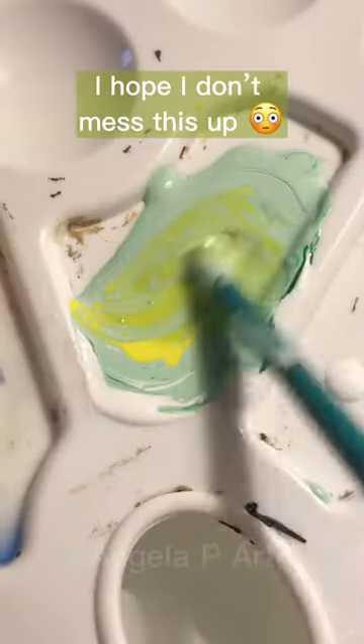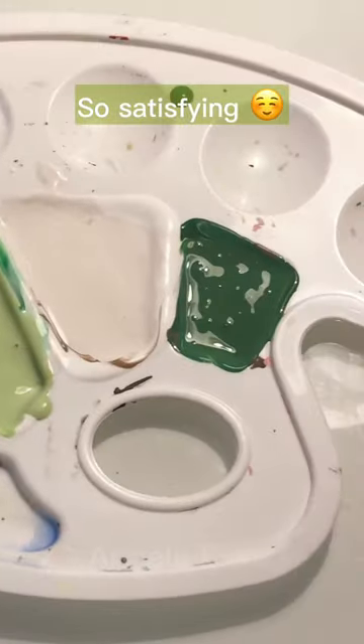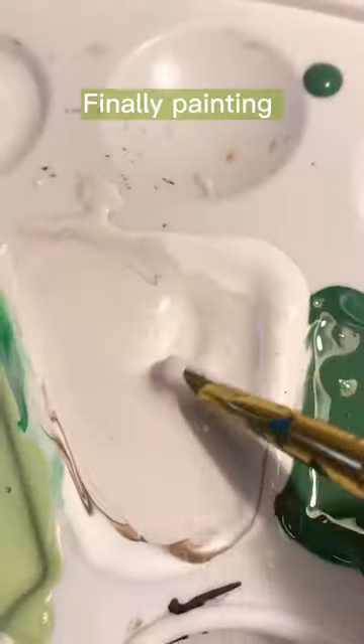I hope I don't mess this up. So satisfying. Finally painting.